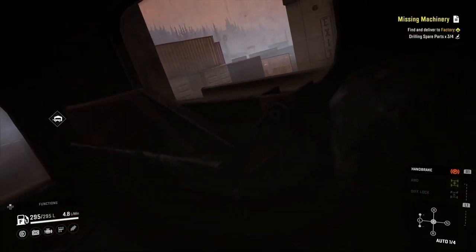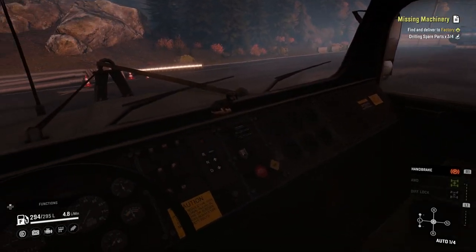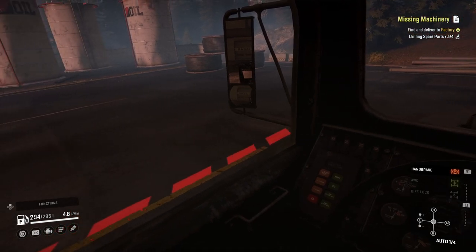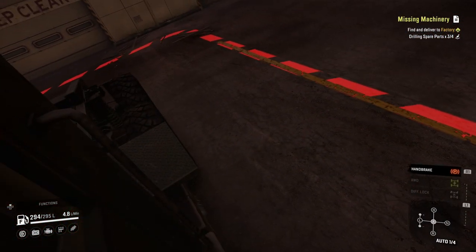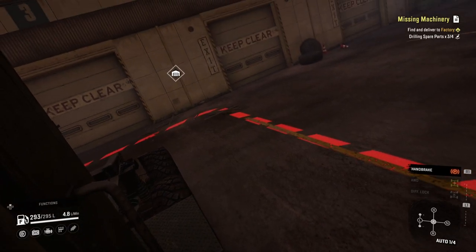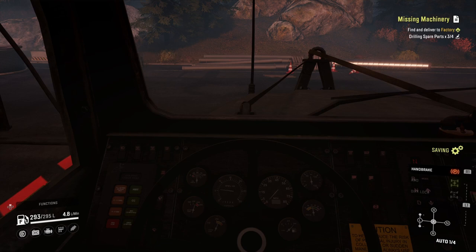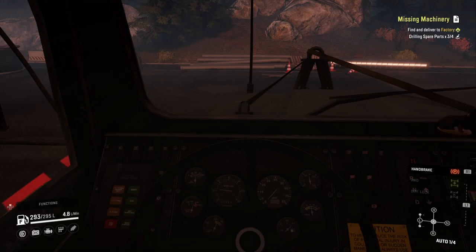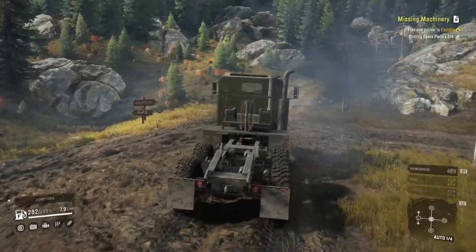Not much of a view of the passenger side. Good looking dashboard though — looks very military. Mirrors work. Better view of the driver's side — perfect for backing up if you're in first-person view. And with that done, we'll take it over to the mud pit and see how it does in the mud with those all-terrain tires on.